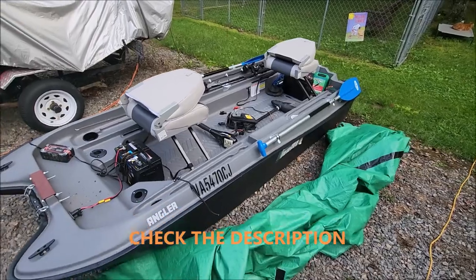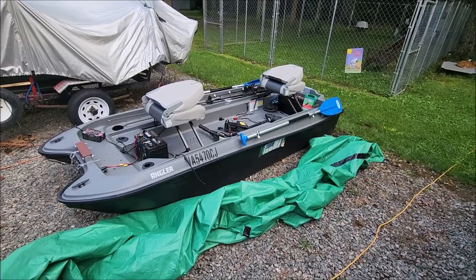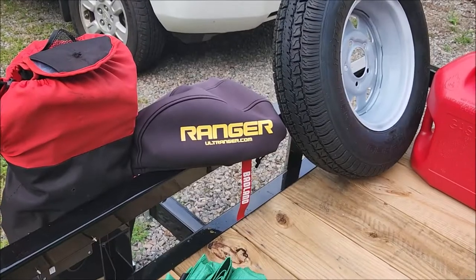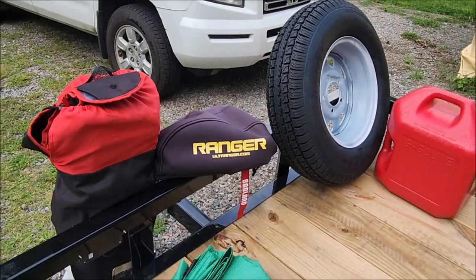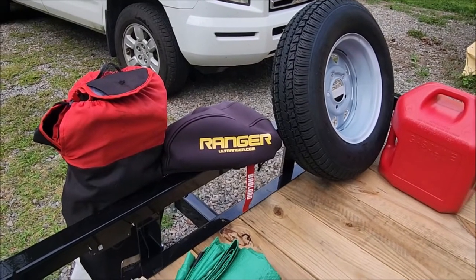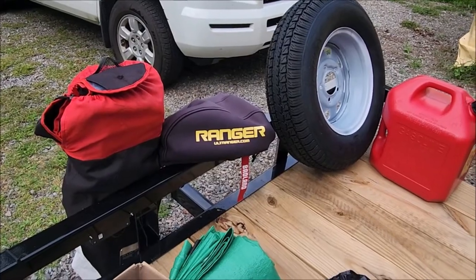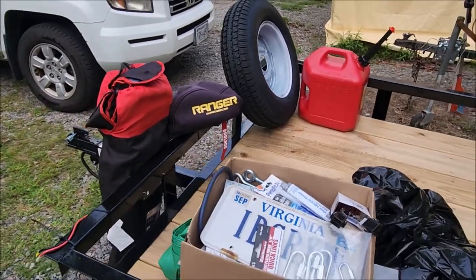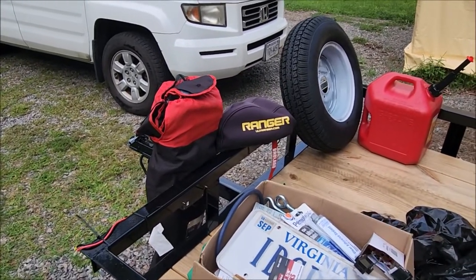Coming along — one of these days I'll get to go fishing in it again. Oh, I forgot — I also got a little cover for my winch. So far it hasn't blown off. I got it from Amazon, I'll put a link down in the description.